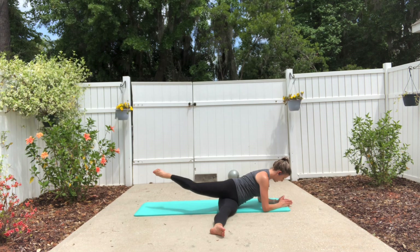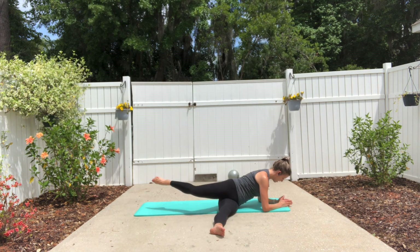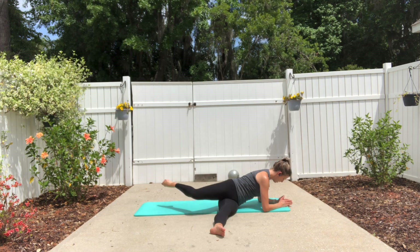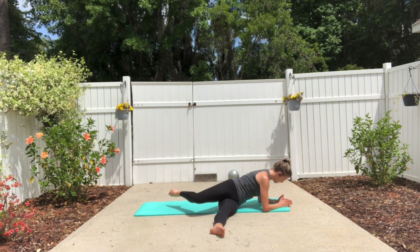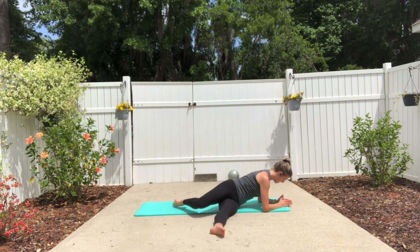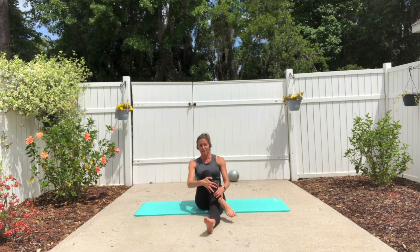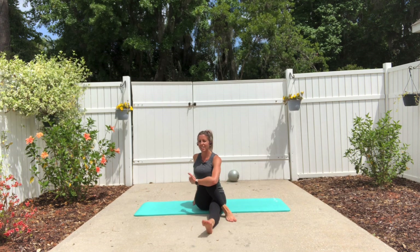Extend the leg to lift it, lower down, lift. Two more and one, and lift. Swing it around, plant that foot down, hug the knee in, and find a nice tall spine here.